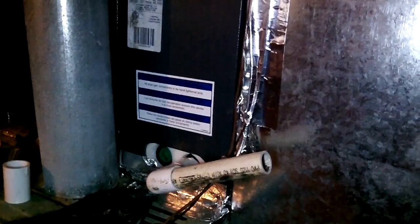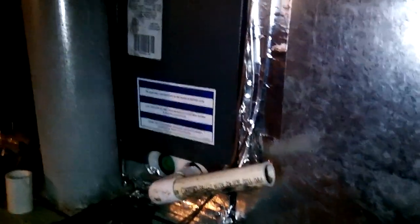Today we're going to be changing this condensate pump out. The pump still works, but it doesn't have a float switch on it. As you can see, that drain line right there goes all the way upstairs, and the drain line from this unit goes down into the same pump. So both units share the same pump, with no way of shutting the upstairs unit off.